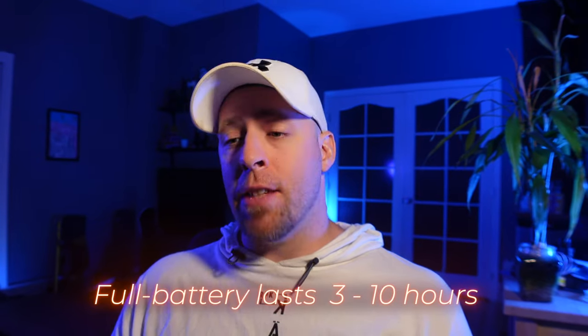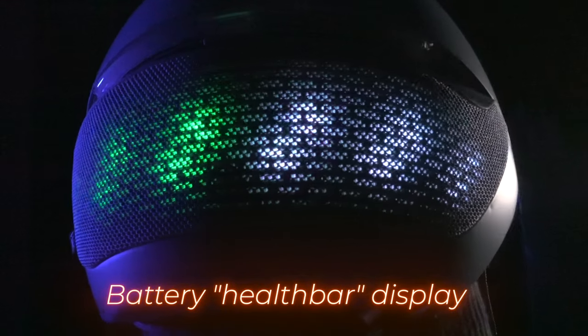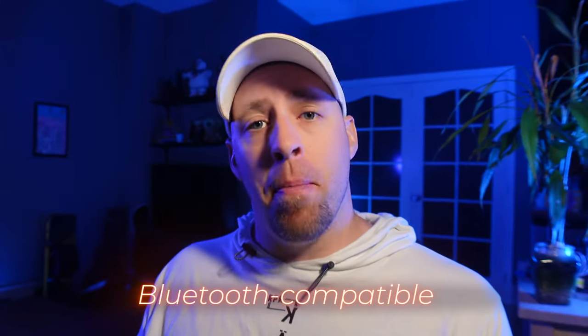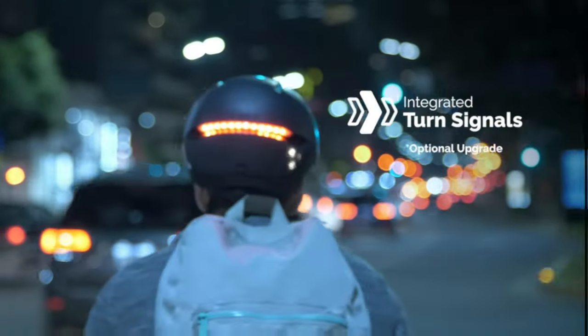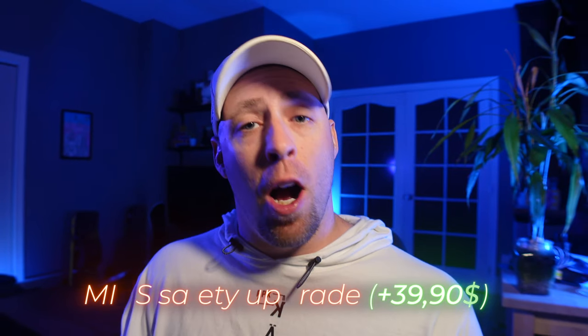Depending on your light settings, the internal battery will last from 3 to 10 hours. It is USB-C rechargeable, and you get a cool light bar display when you boot it up or shut it down. It is CPSC certified in the US, EN 1078 in Europe. It is Bluetooth compatible for both the companion app and the optional signal remote. There's a signal remote for $39.99 for all you bikers out there, and for an additional $39.99 there is an official MIPS safety option.